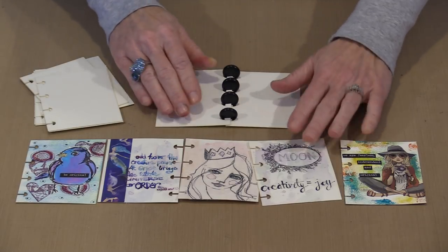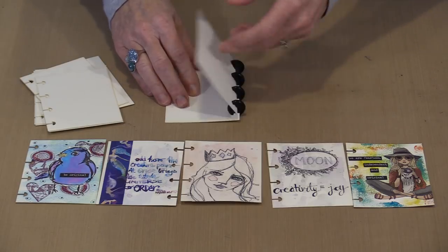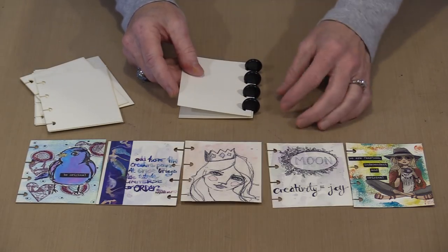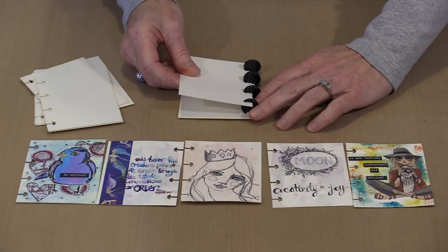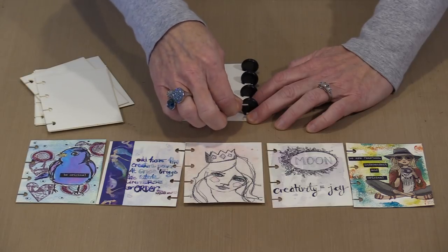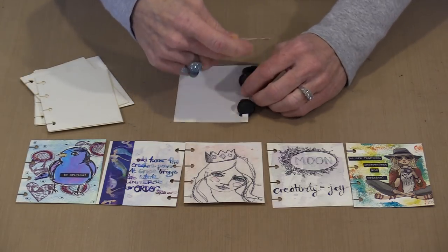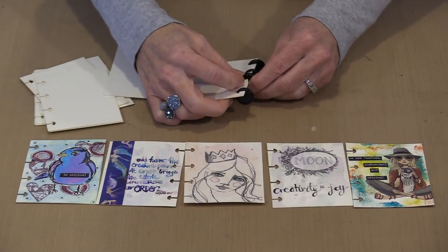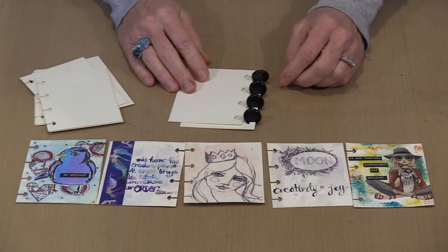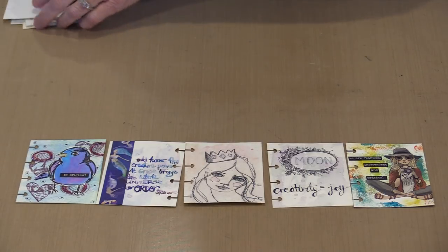Eventually you'll have however many pages you have, and maybe you want to take one out. When that happens, you should have the journal oriented so all the pages are on one side. Hold it down underneath, then grasp the page you want to remove up at the top, right by the disc, and pull up and back toward you. Obviously it will stay in place because you're going to have more pages in there holding it. But that's how simple it is to take these pages out. In and out, the process is straightforward.